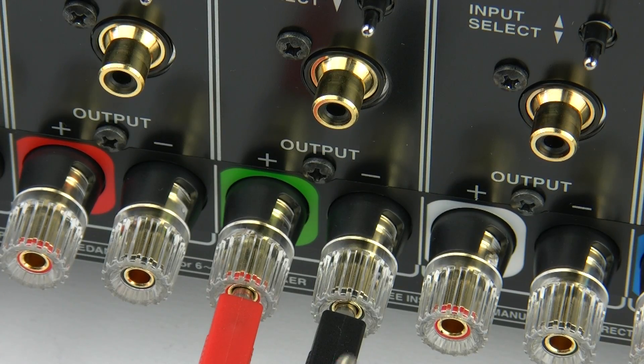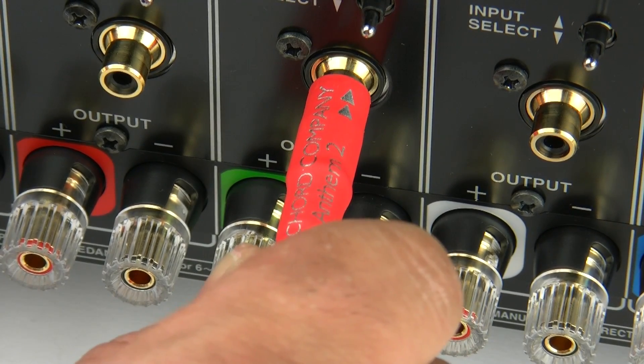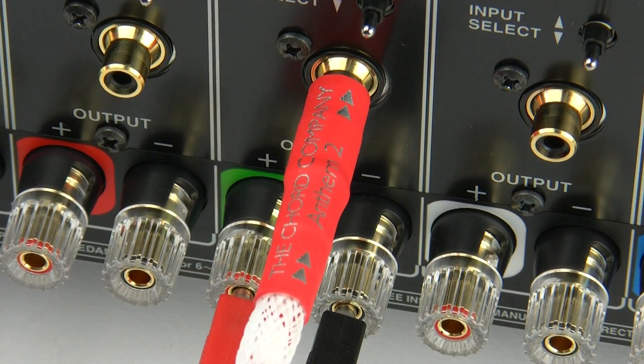No matter how you connect the PAMC5501, just make sure you use good quality interconnects from your preamp to your power amp. There are many quality cable brands around the world such as QED, Monster, Liberty, and Straight Wire. You can pick up good quality leads anywhere in the world — just make sure you use a good quality lead.